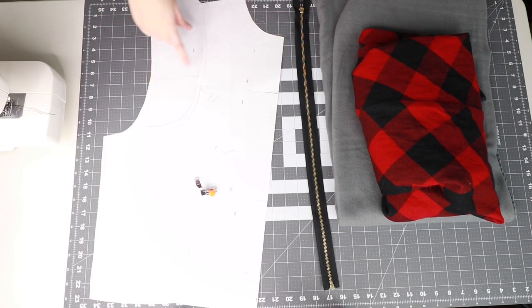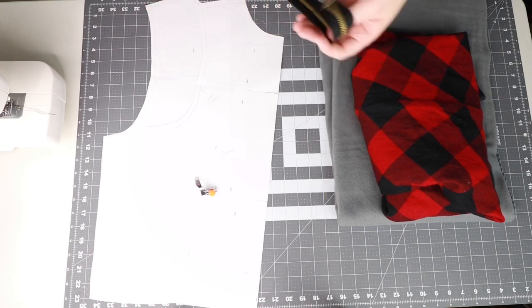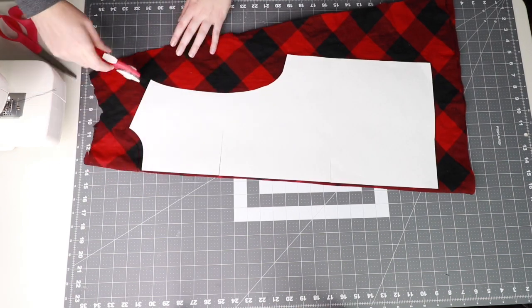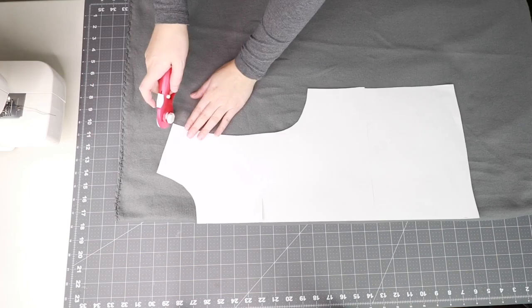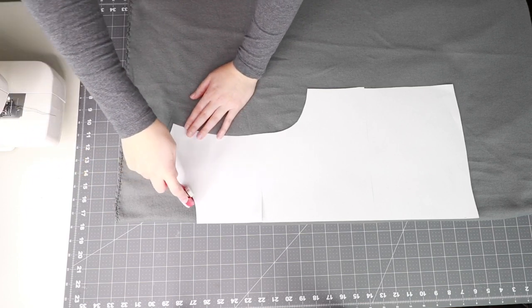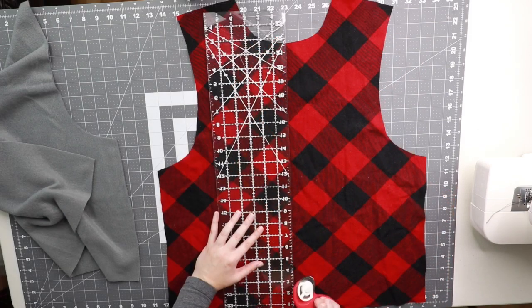The first thing you want to do is cut out your pattern and gather your materials. This project will be done completely on a regular sewing machine. Use your rotary cutter and mat to cut out front and back pieces of your outer fabric on the fold, then use your rotary cutter and mat to cut out one front and one back piece of your lining fabric on the fold.